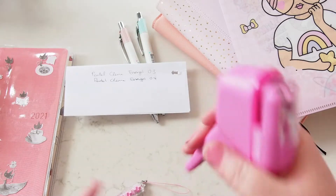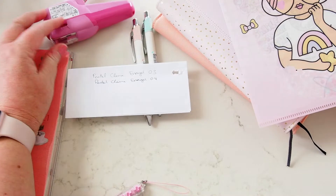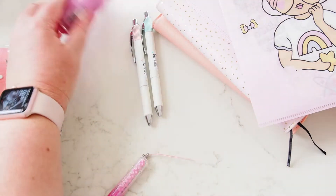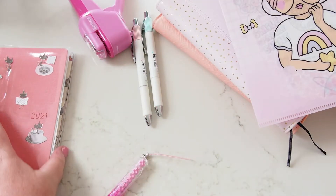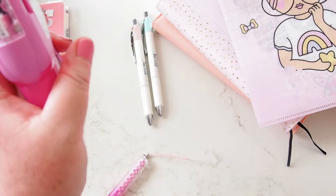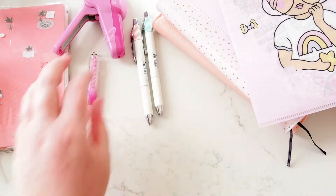I'm keen to see how I can use that. There are some ideas about stapling your spreads in December Daily to attach things you don't want to put adhesive on. I didn't realize it punched a hole, but anyway, that's an option.